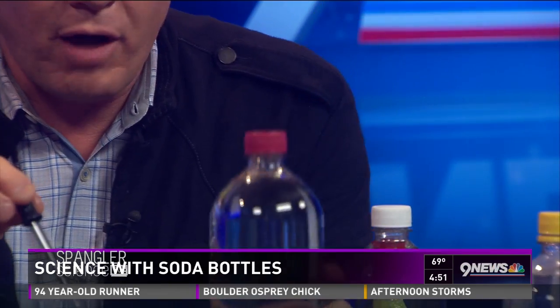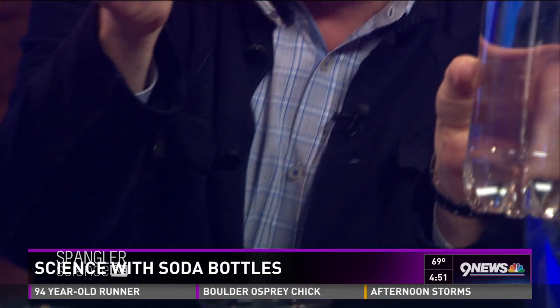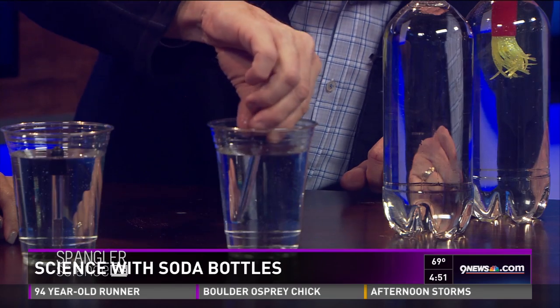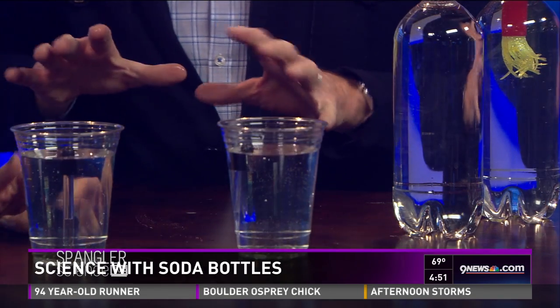Here's what you're going to need: a one-liter bottle filled with water — just take the label off — and an eyedropper. You can find these at the pharmacy. This is a glass eyedropper. If you drop it inside, see how it floats? You can squeeze some of the air out, bring some water in, and make it a little bit heavier so it just barely floats.